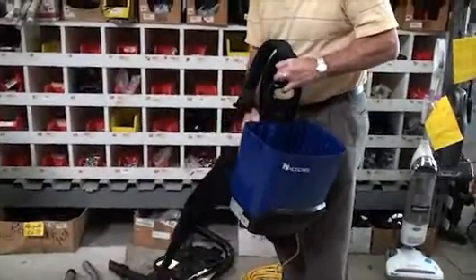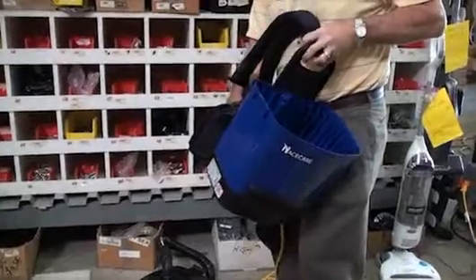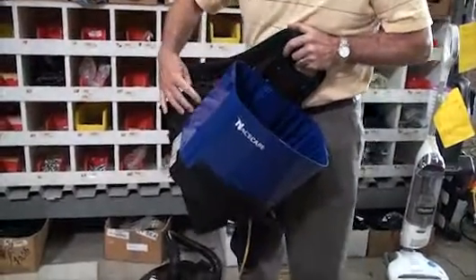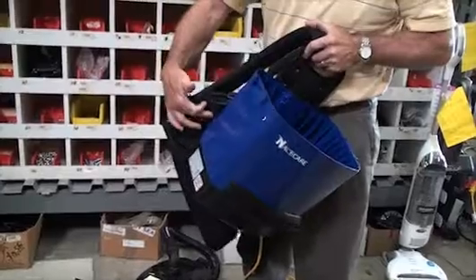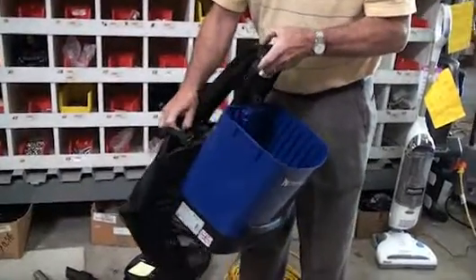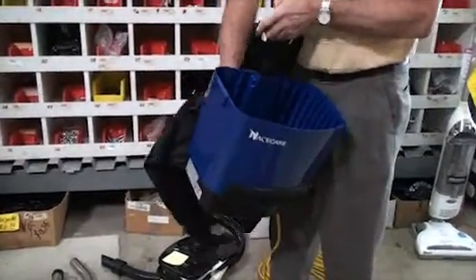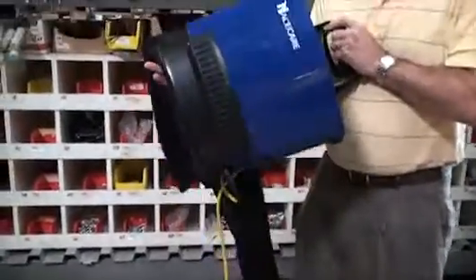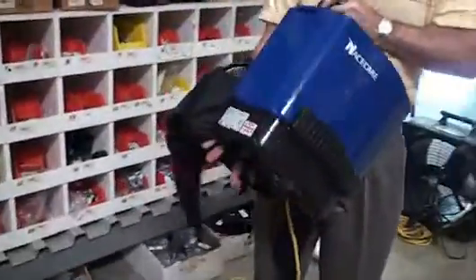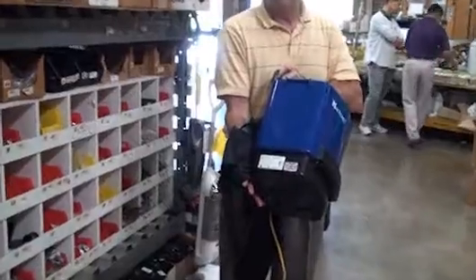This brace here — one of the issues with backpacks is they get hot on the operator. We have this brace separating our motor from the operator, and then we have this separating the brace from the operator, and it allows airflow. So I'm not as hot on the operator's back.